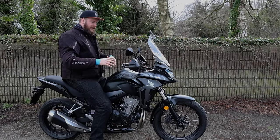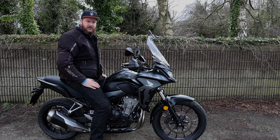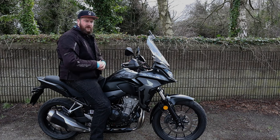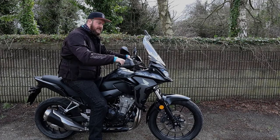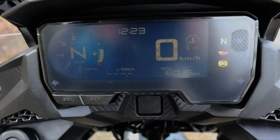The suspension is a little bit soft. For someone my size, there's not really much adjustment there — it's something you'd have to bear in mind if you weigh as much as I do; maybe you'd have to look at getting a different shock. The front actually does feel okay — soft, but it is a more adventure-style bike. Everything on the dash is quite legible; I'll show you the screen in a second.